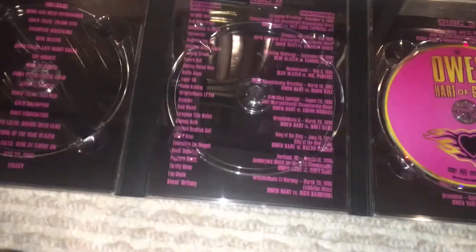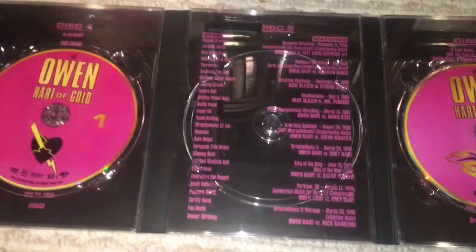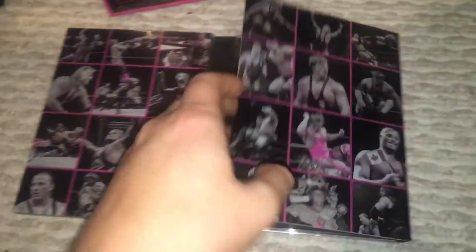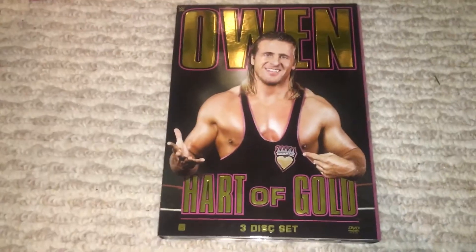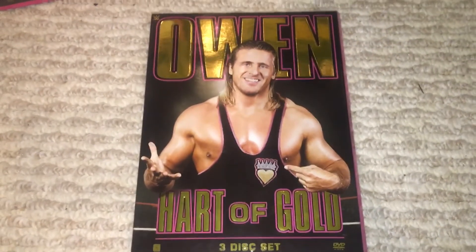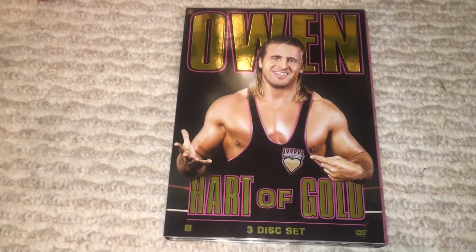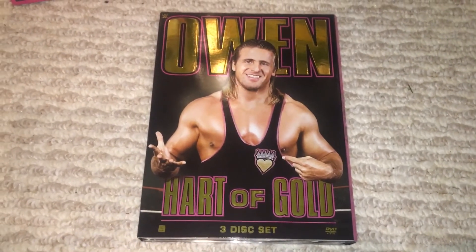For people that didn't know, Owen did face Edge — two of the best. Let me know what you thought of this one. The runtime could have been a little longer, but it still does Owen Hart justice. We finally got the DVD that everyone wanted. For the longest time this was my highest-viewed review on one of my older channels. Hope you guys enjoyed — this has been the DVD Freak, peace out.